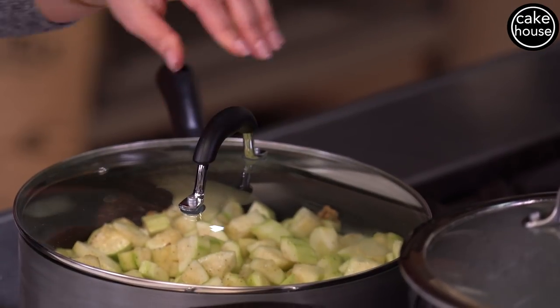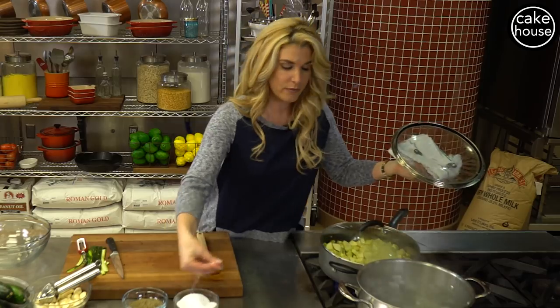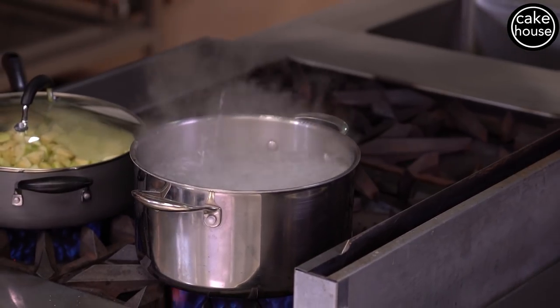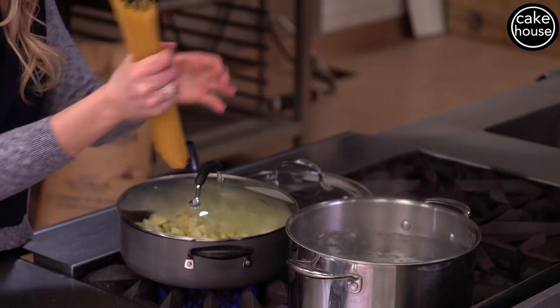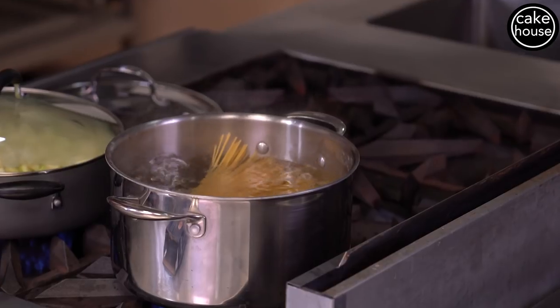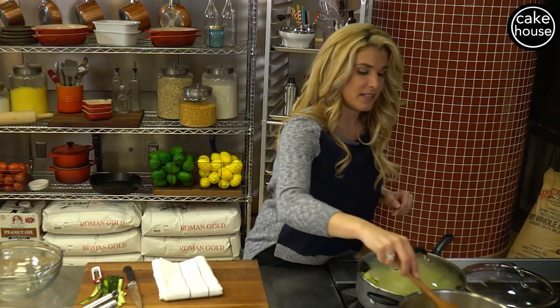We are going to put our pasta in. Let's salt our water — remember, when you cook pasta the water should taste like the sea. We are going to drop our pasta, which is going to take about eight to ten minutes to cook depending on if you like it al dente or a little bit softer. Give that a little turn. This is another one of my thirty to forty minute dishes — in and out, quick.